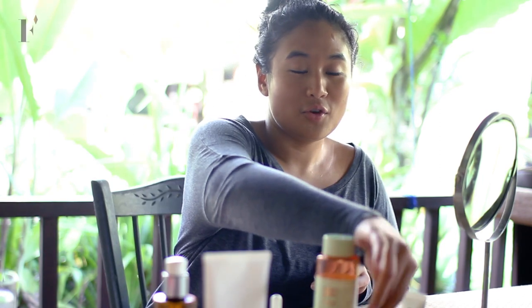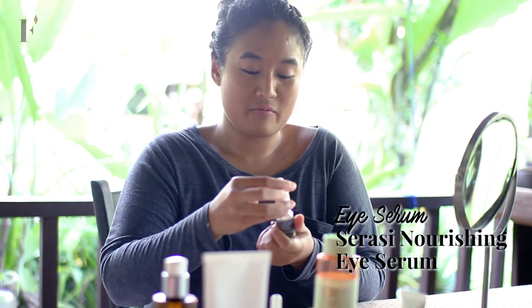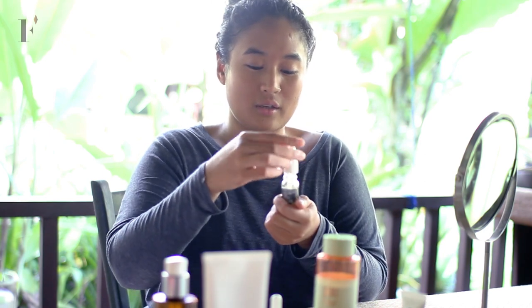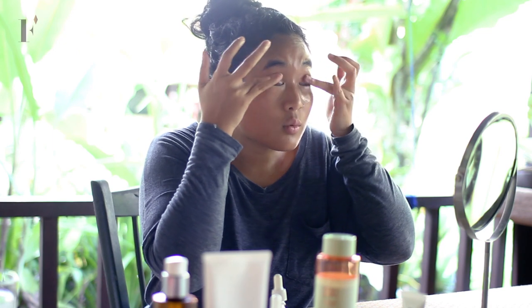Then after that, you use your eye serum. I'm using a natural eye serum and this is from Serasi — you can get it from My Smink as well. You're supposed to shake it first and then take a little bit. You dab it on your ring finger a little bit and rub. I have very dry eyelids so I put it here as well.